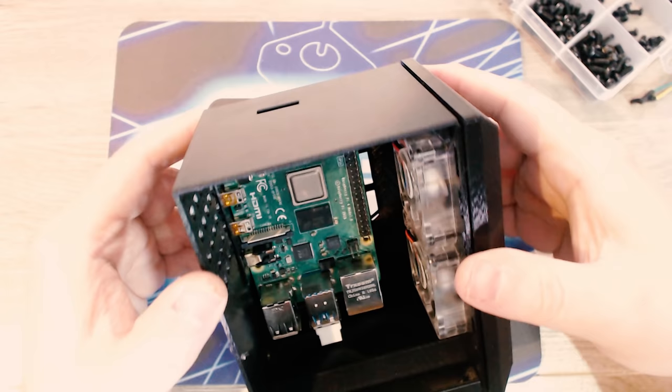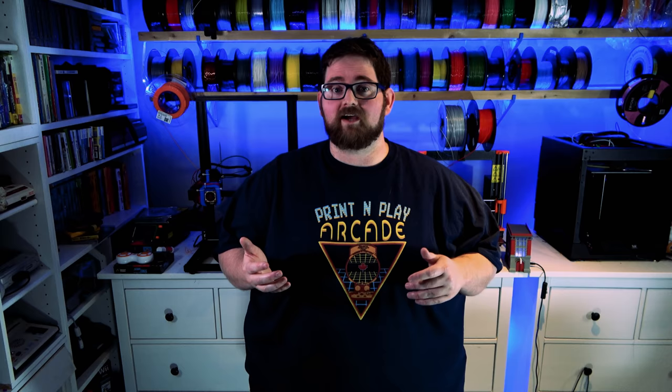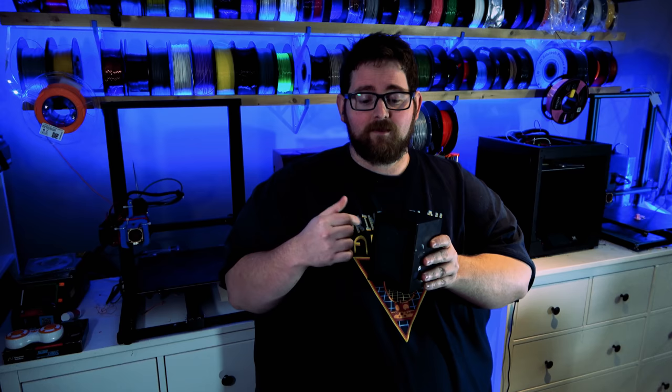With all the components installed, all that was left to do was wire things up. I connected the USB connections to my Pi and then connected them to my daughter board on the back. I also ran the 5 volts and ground from the Pi to the daughter board, and from there I was able to connect all of my fans to it as well to power them.